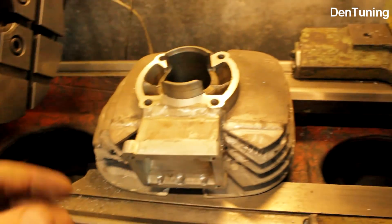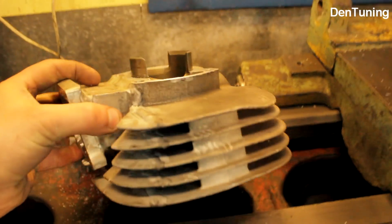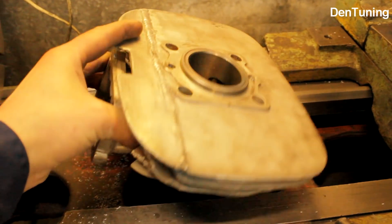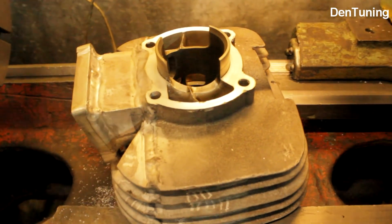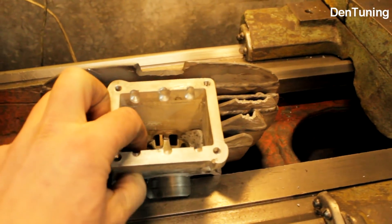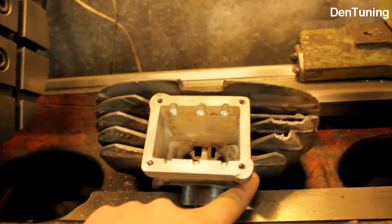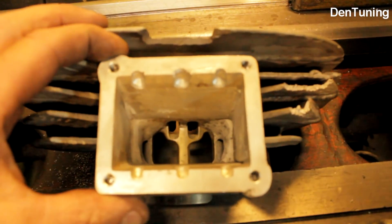Цилиндр, наверное, многие из вас узнают. Это ЧЗ-125-516. Один парень решил сделать себе вариант с лепестковым клапаном — приварил сюда корпус. Корпус, я так понял, с какого-то профиля: видно две части, два уголка. Всего два шва в углах. Приварили фланец, и сюда будет устанавливаться лепестковый клапан.